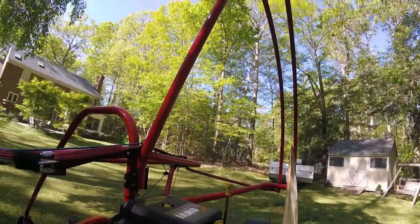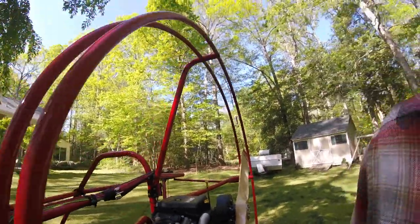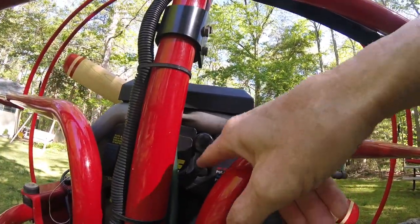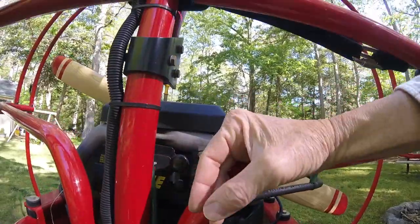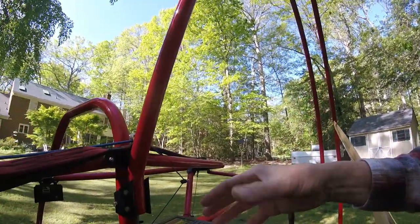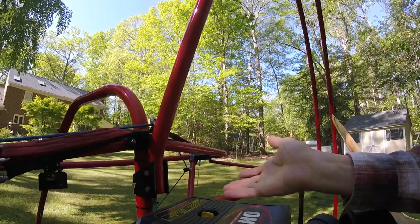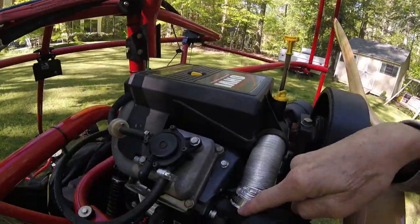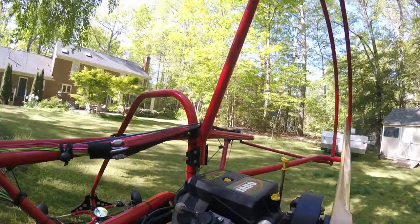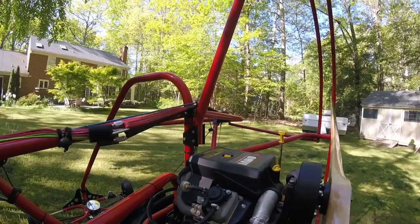Notice it has carburetor heat. I've actually never had to use it, but the way it works is there's a de-icing valve right here that you can pull out. There's a flapper valve underneath where the air cleaner is that, instead of taking air in from the outside, draws heat off the exhaust line into the system. I've been flying six seasons and have never had to use it, but it is there if needed.